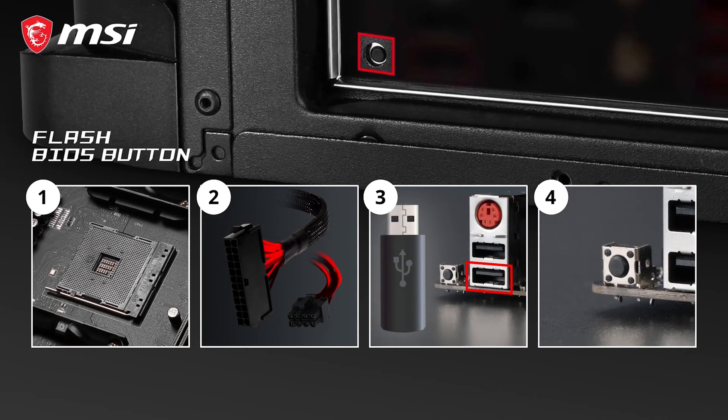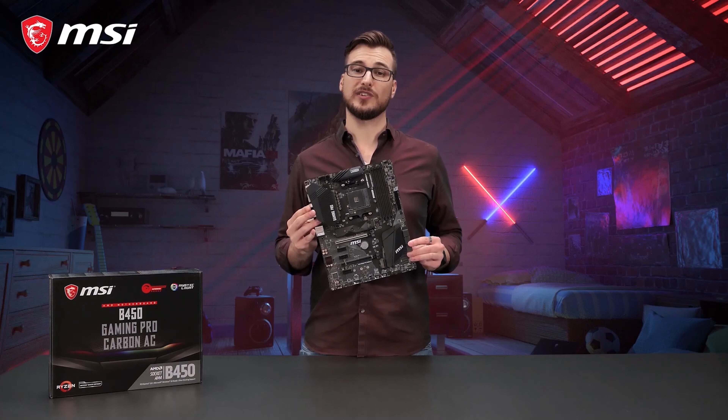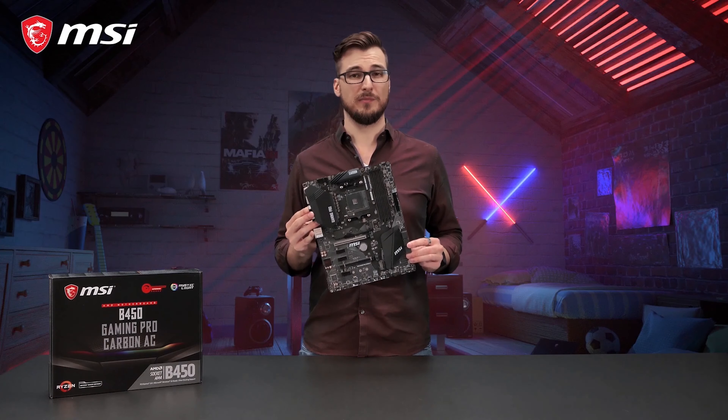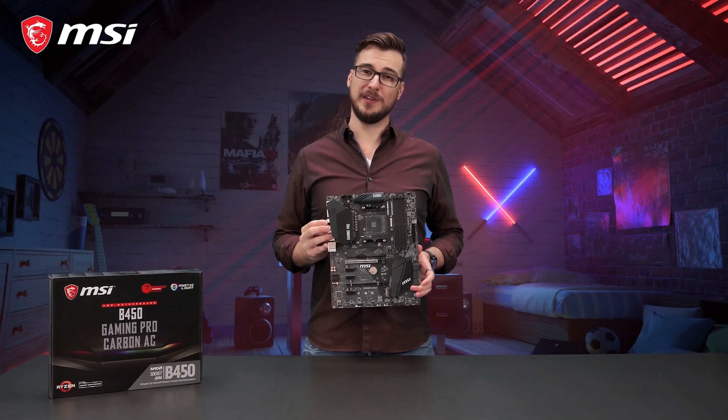A great new feature allows you to flash to any BIOS version within a matter of seconds. This feature works even if you don't have a CPU, memory, or graphics card installed. If you want to know more about the MSI B450 Gaming Pro Carbon AC motherboard, make sure you visit our website.